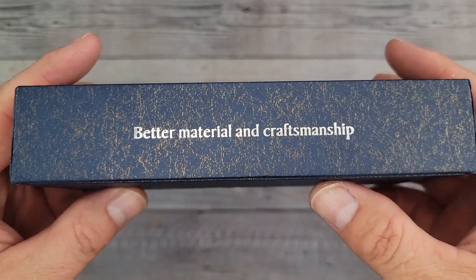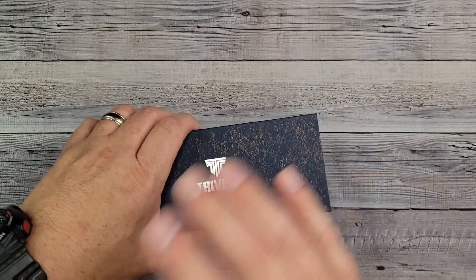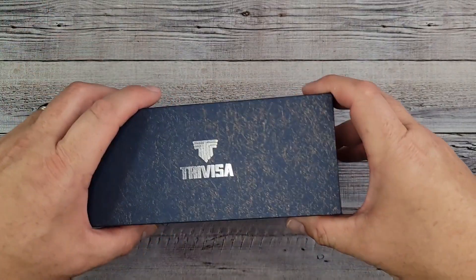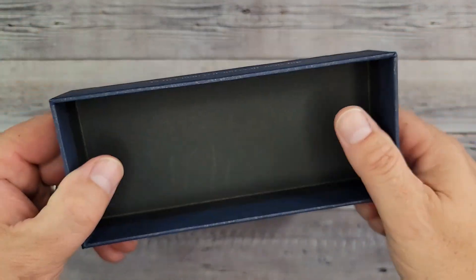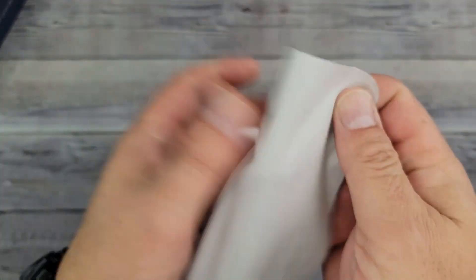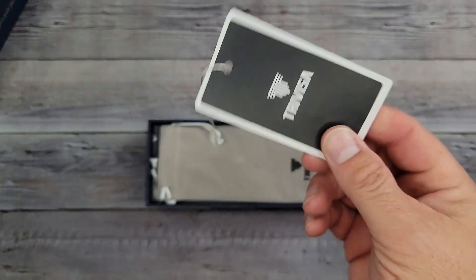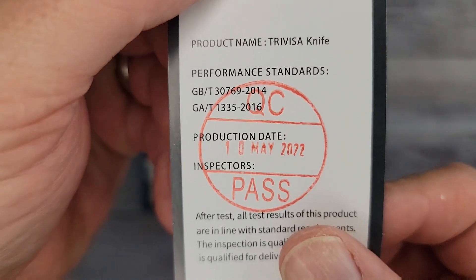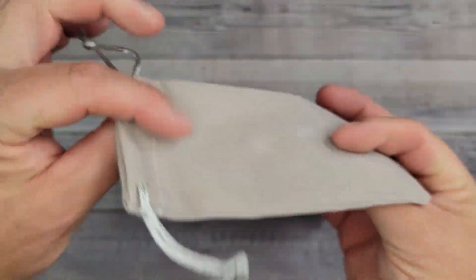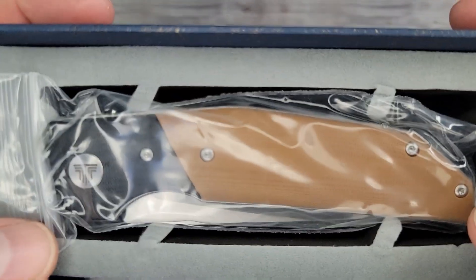Hello Bee's Bladers, welcome back and welcome newcomers to the channel. Lately on my unboxings I haven't been bothering to show the box if it's just cardboard with a piece of plastic, but this — the Trevisa — comes in a nice package. Right on top you get a very nice microcloth, the regular Trevisa paperwork, and it comes with a nice little suede pouchy pouch.